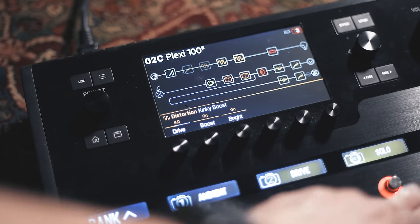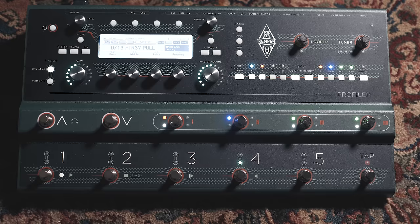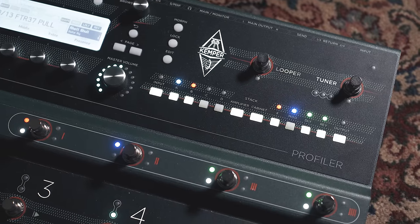Both are great to use live. The Helix has snapshots, which are one of the greatest features I've ever used on any piece of gear. It allows you to assign almost any detail or control of an amp sound or effect to a foot switch that you can change instantly — turn effects on and off, change amp settings, change microphone and cabinet settings. The Kemper's performance mode is no slouch either. You can get super detailed with different amp profile sounds and effects, and you can completely switch amps in an instant — starting a song on a vintage Blackface Deluxe, then switching to a Dumble for rhythm and a vintage Plexi for lead.